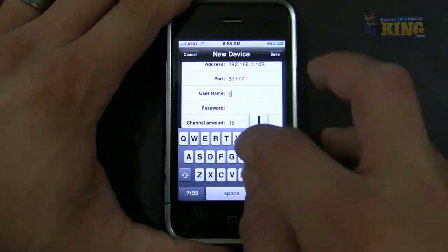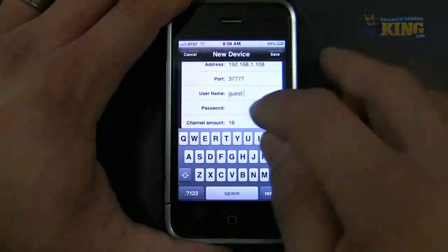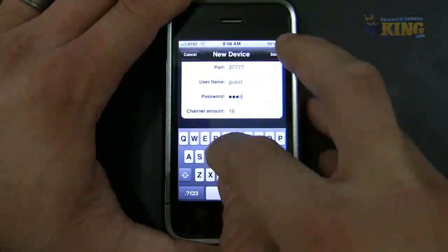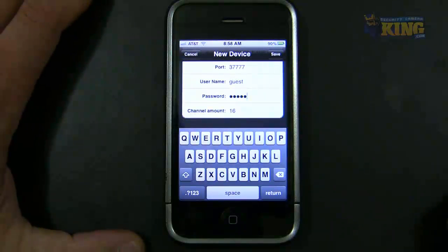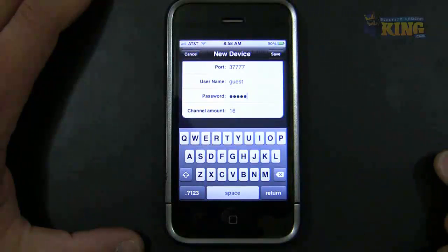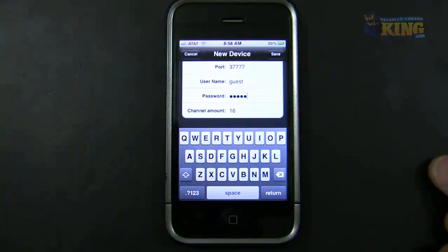In my demonstration, I already created a new user, so I'm just going to enter the username and password — exactly the same as when you created that user. It's case sensitive, so you have to type it exactly the same. The channel amount is the number of channels your DVR has. In my demonstration, this DVR is a 16-channel, so I'm fine there.